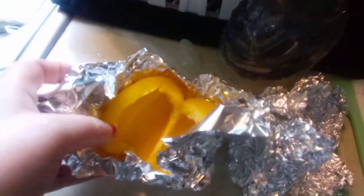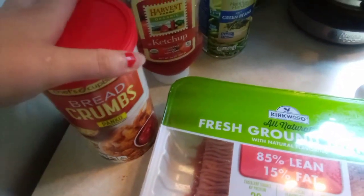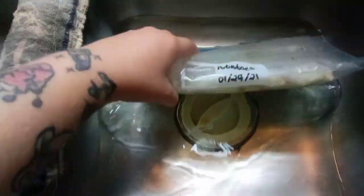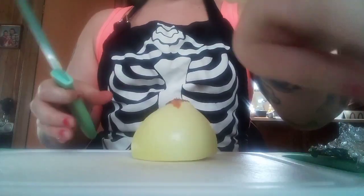Then you need aluminum foil for this, you need a meatloaf pan or bread pan, some turkey meat or beef — I just don't eat beef — an egg, some ketchup. I messed up here later because I needed more breadcrumbs. For the first side we're obviously gonna have green beans, can't have meatloaf without green beans. And I freeze my potatoes, it's so much easier. So now we're just gonna chop it up.